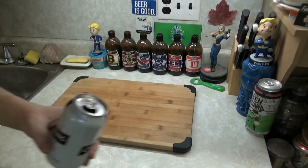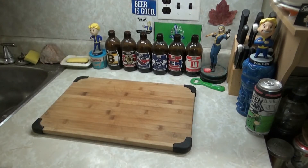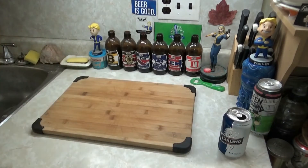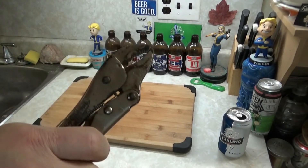Alright, it's coming out. Cheers, big ears! The most important tool of the fucking kitchen — vice grips.